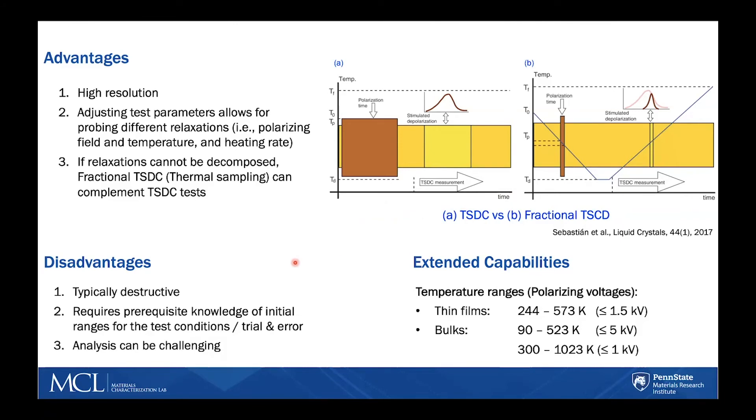Among the disadvantages is that the technique is typically destructive. Electric breakdown can occur during the polarization step, and even if that doesn't happen, the sample usually changes by the end of the experiment due to electrical and thermal stresses. Initial knowledge of the test conditions is required. If that is not possible, the experimental procedure will require trial and error to determine the polarization temperature, polarization field, and heating rate that will give a full spectrum of relaxations within the material.